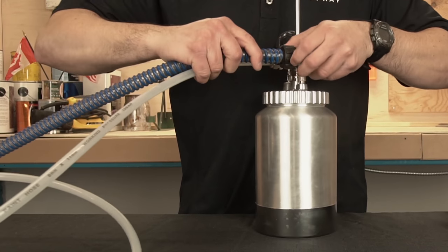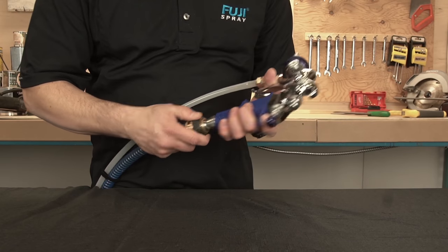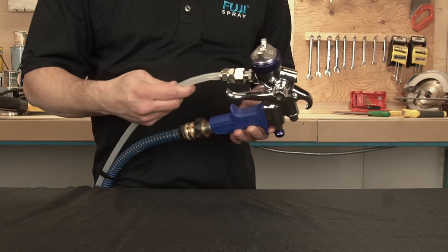Then we're going to attach one end of the whip hose to the air connector and the other end to the handle of the spray gun. Use the Velcro straps to fasten the whip hose and the fluid hose together.